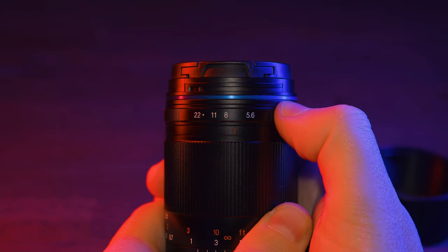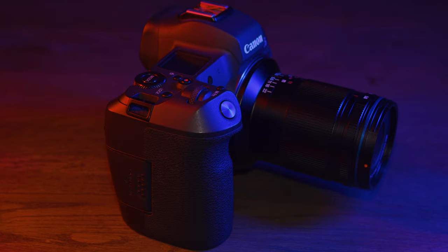So those are some lighting setups for the new Laowa 85mm f/5.6 2x ultra macro lens. Any questions about any of the setups I've shown you, let me know in the comments below and I'll do my best to answer them. Thanks for watching — my name is Stuart Wood and I'll see you in the next video.